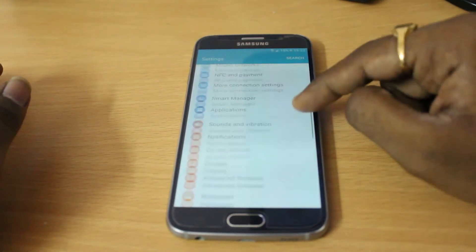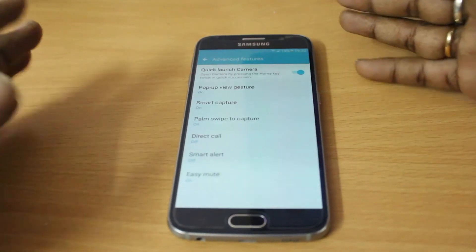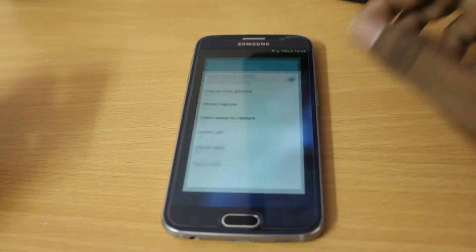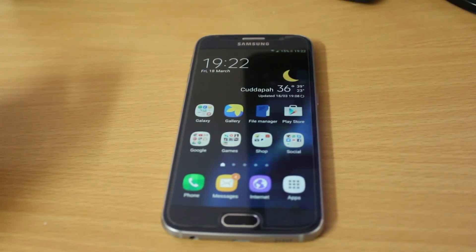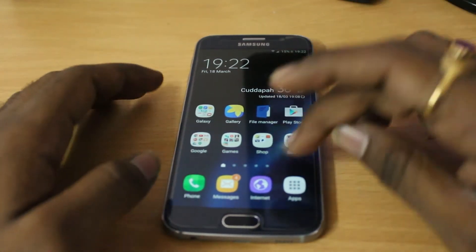There's nothing much changed in the settings shade, but you can see there are now Advanced Features — some features adopted from the Galaxy S7 as well as the Note 5 that you can play with.